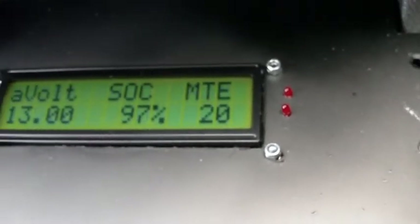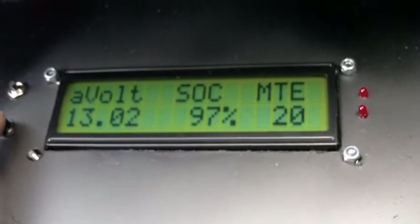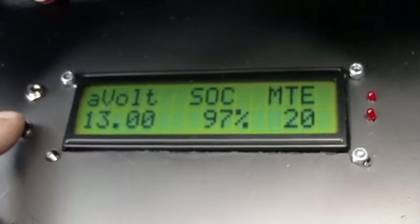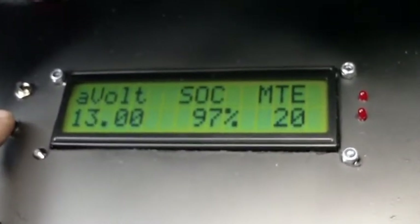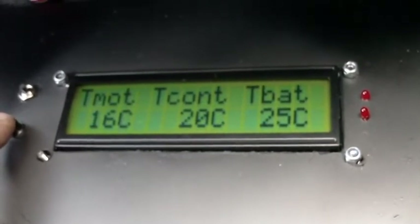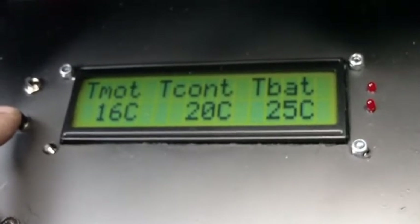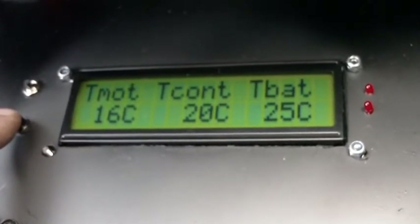Go over to our state of charge, accessory volts and so forth, and temperatures. The back of the car has been in the sun, so the battery temperature seems to have gone up a bit.